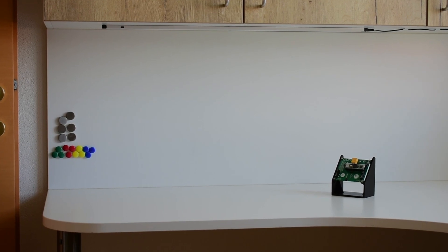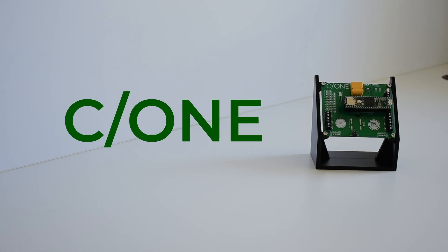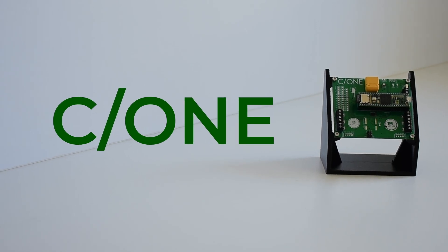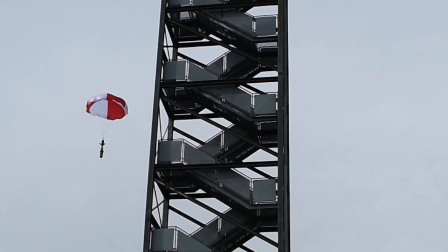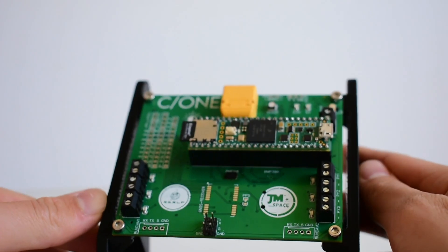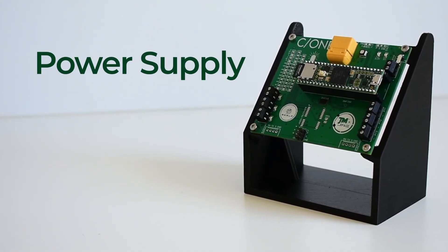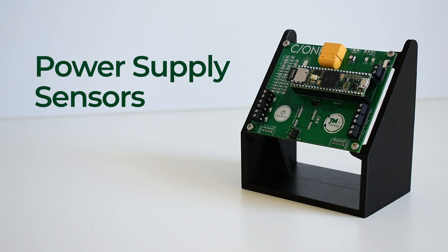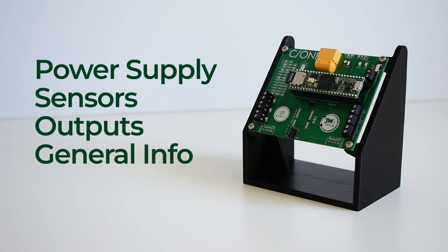We built a new flight computer over the last half year or so, with the name C1. C1 took us around 120 hours to design, and it turned out great. It will provide us with many possibilities we never had for the upcoming landing attempts, and maybe also for the upcoming launch and landing attempts. In this video, I will guide you through all the features this flight computer offers. First, I will talk about the power supply, then I will show you all sensors and features, I will give you an overview of all outputs, and last, some general information about this flight computer.